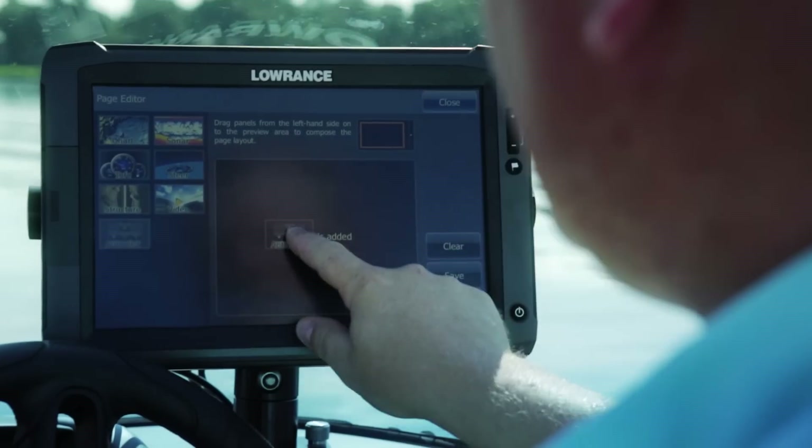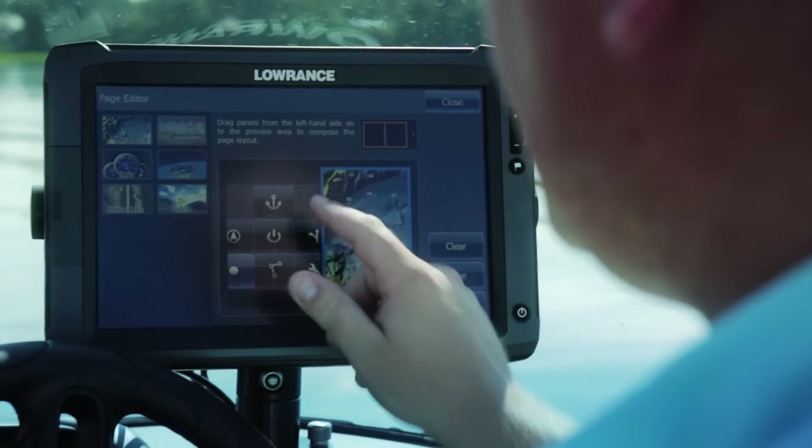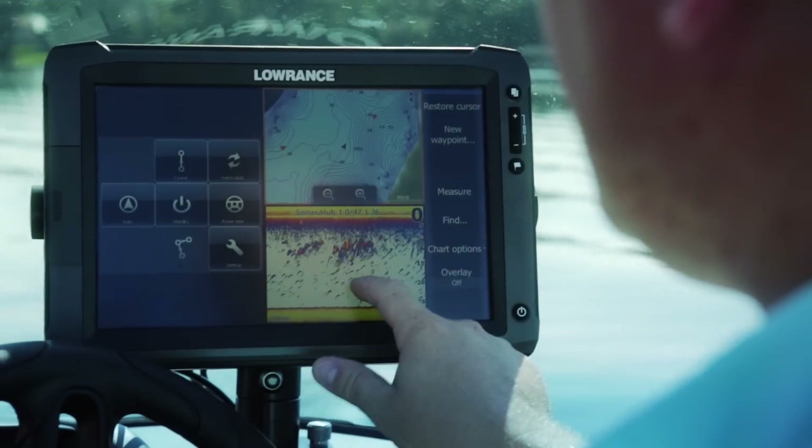I can come in to create a page, drag in my Autopilot controller, drag in the chart, drag in sonar, and now I have my Autopilot controller where I can switch pages.